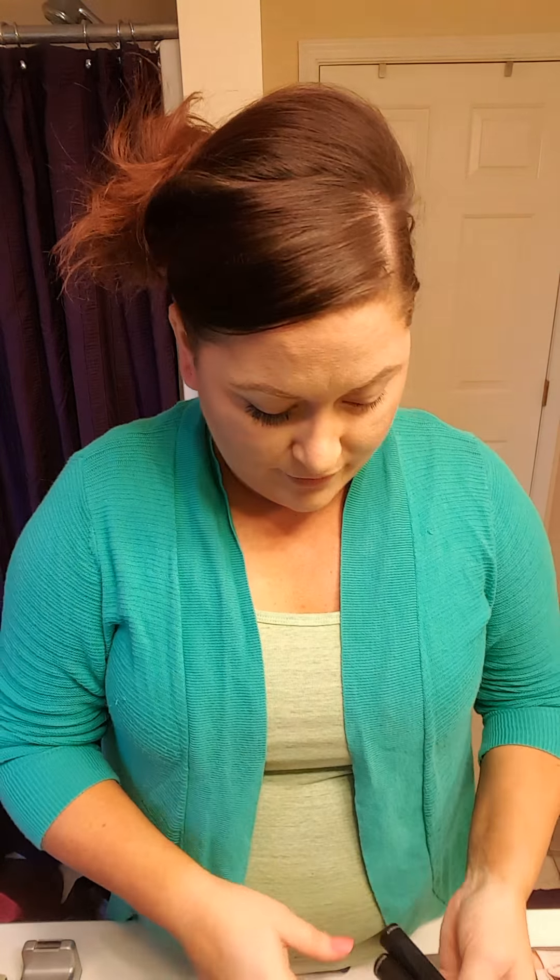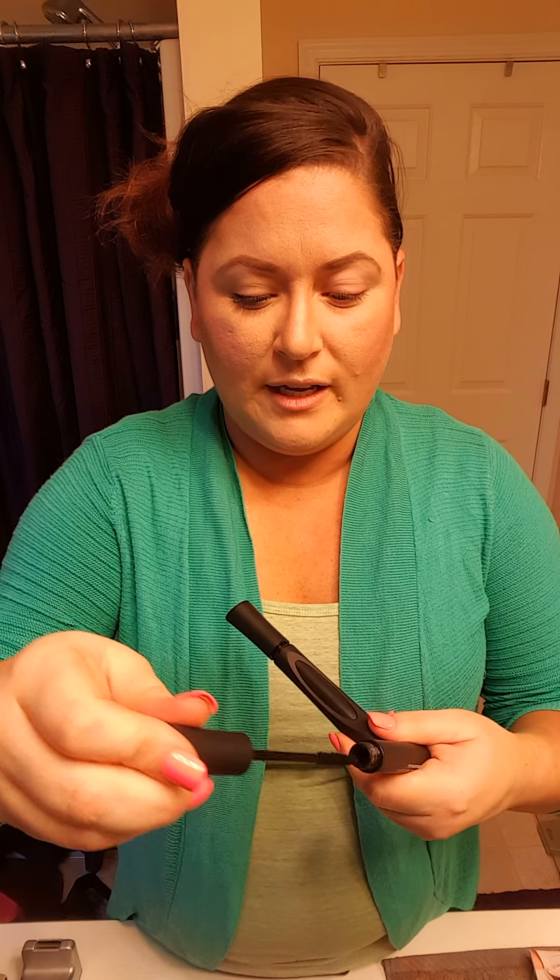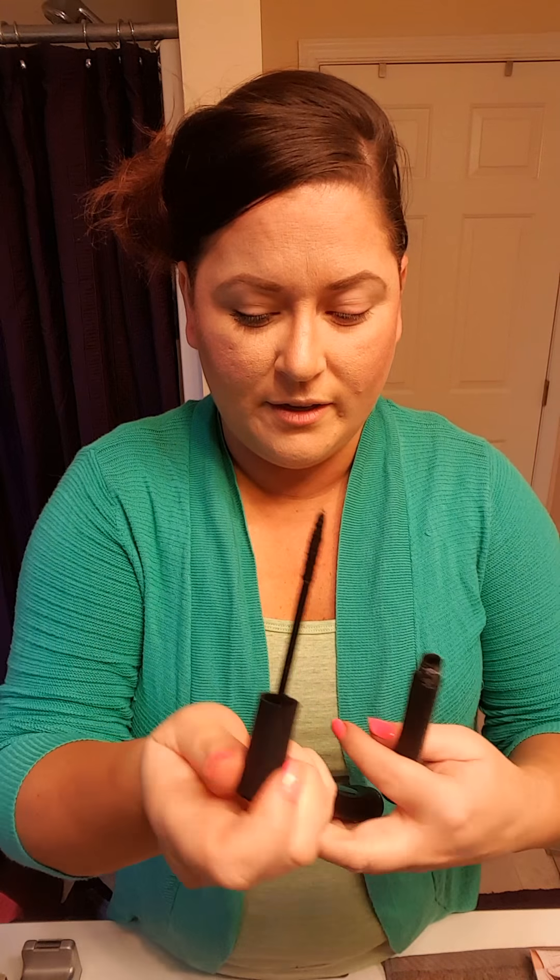Today I'm featuring the 3D fiber lashes and I've been getting a lot of questions about how these things work, so I'm personally going to show you how this stuff goes on. It's a two-step process: you have your lash gel which you put on your eyes just like a mascara, and then you have your fibers that are like these little tiny black hairs, actually made of green tea fibers.